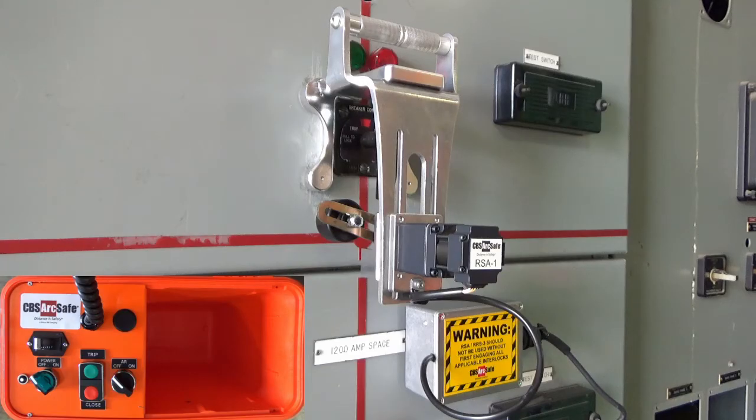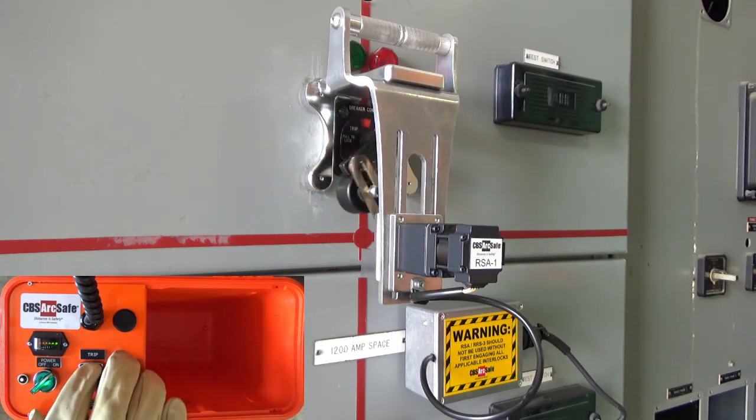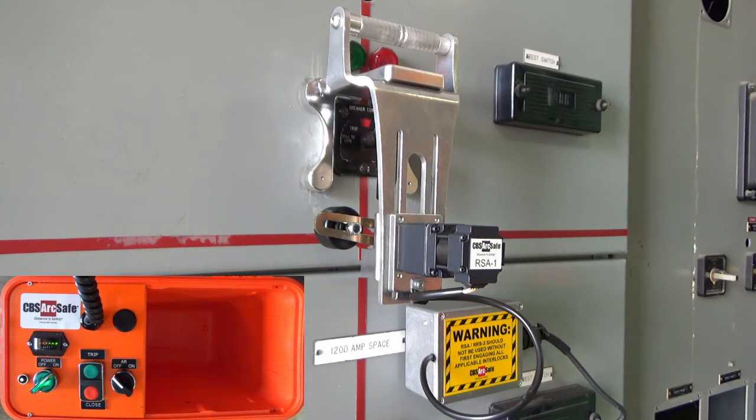To operate the RSA, connect the 4-pin cable from the RSO to the device, and turn on the RSO. Press and hold CLOSE to operate the control switch in the close direction. Press and hold TRIP to operate the control switch in the TRIP direction. Turn off the RSO when operation is complete.